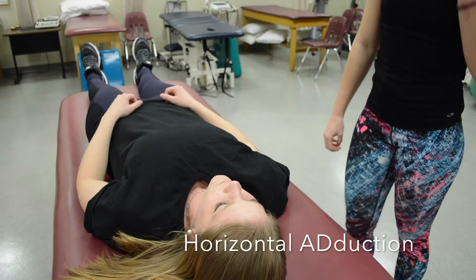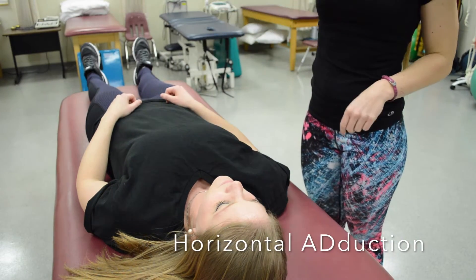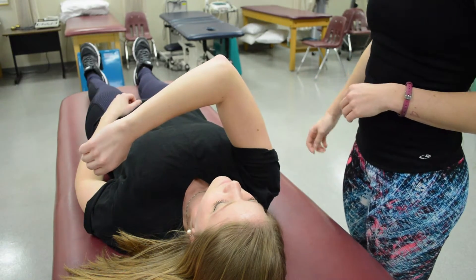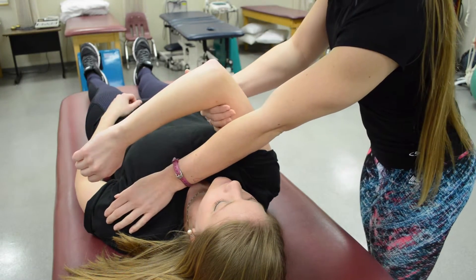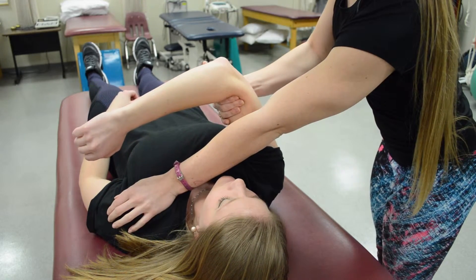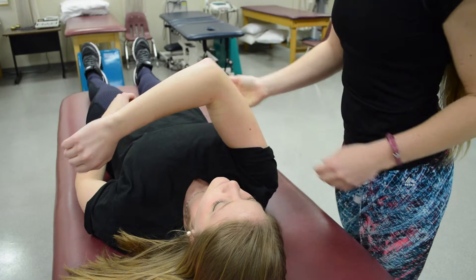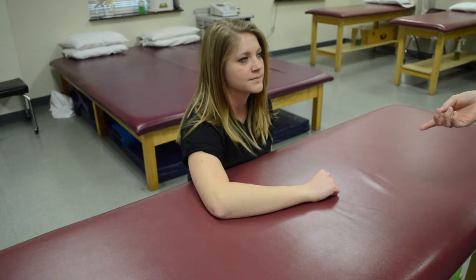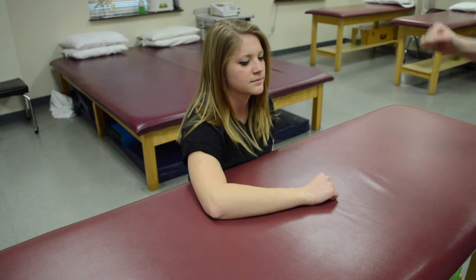For pectoralis major, have your patient see if they can hug themselves — she can, so that's at least a three. Then stabilize on the opposite shoulder, grab at the distal humerus, and pull — that's a five. If she was unable to do full range of motion, have her perform grade two and pull her arm forward.